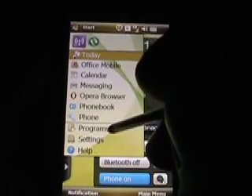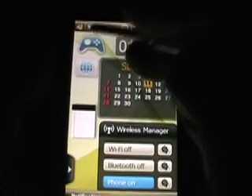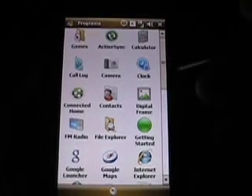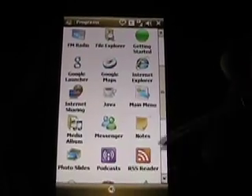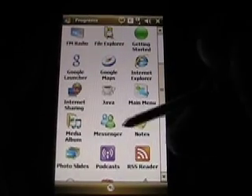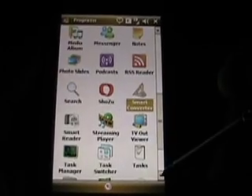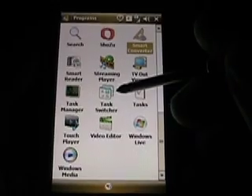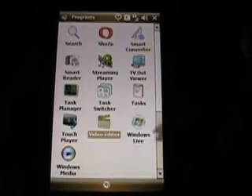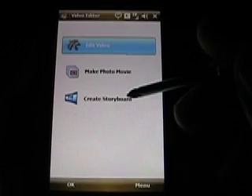Let's take another look at programs to show some of the programs loaded on the device. Games is nothing special. With programs, they have Connect at Home — a Samsung app — Digital Frame, FM radio, a Java application for Gmail and Opera Mini, a media album, podcast, an RSS reader, ShowZoo, a conversion program which is nice and handy. It does support TV out. There's a streaming player for YouTube, a task switcher, the touch player, and also a video editor that lets you edit videos, make photo movies from photos, or create storyboard movies. So it's a pretty powerful device with a ton of utilities.